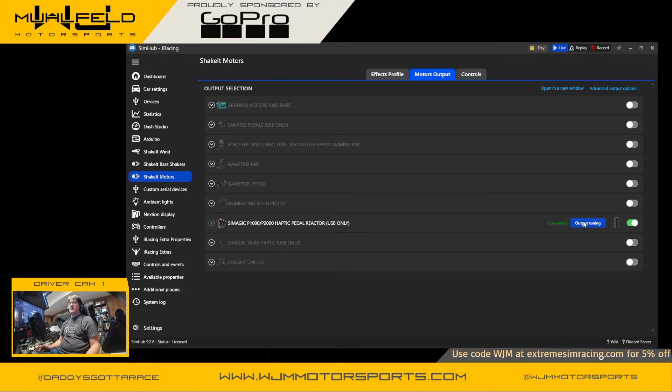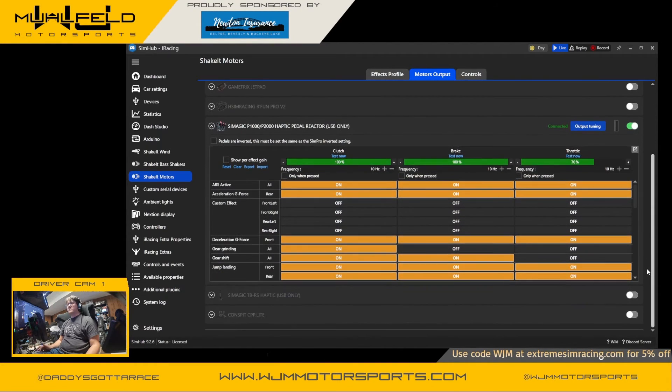Once you enable them, I recommend going to Output Tuning, where you can adjust how and where you want the effects to appear. You can calibrate the strength of the signal on each pedal individually. There is a little glitch — even with the invert button, the pedals are inverted and it doesn't actually work; the clutch shows as throttle and the throttle shows as clutch in my case. I double-checked my cables and they're connected properly, so just disregard the labels and consider the first one as the throttle and the third one as the clutch.